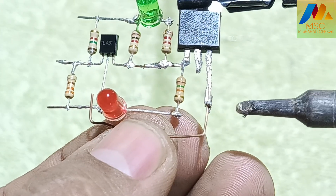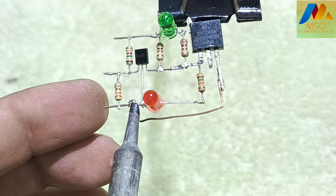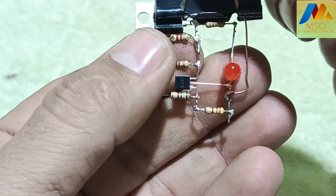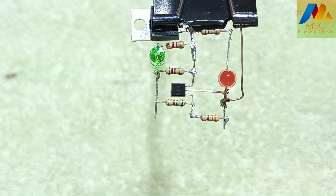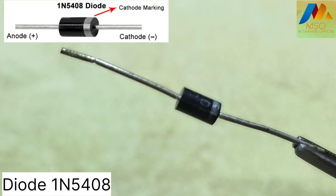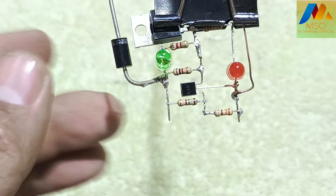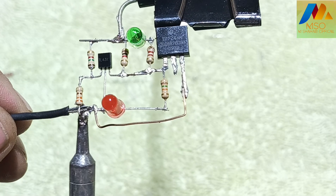Now take a jumper wire and solder it with the MOSFET source pin and also with pin 2 of the shunt regulator. Also take a 1N5408 diode and solder its anode with the green LED positive pin like this.